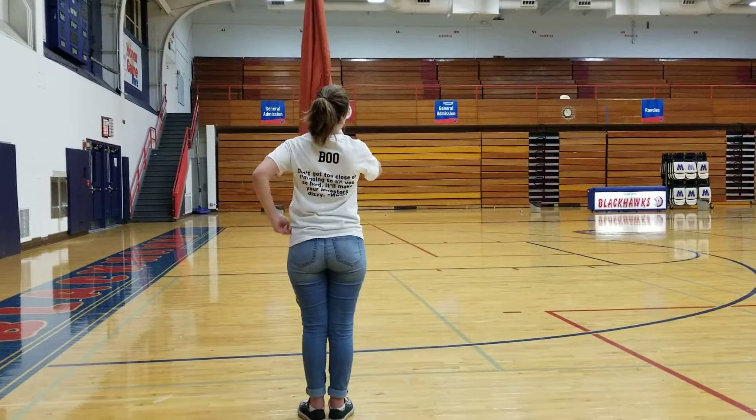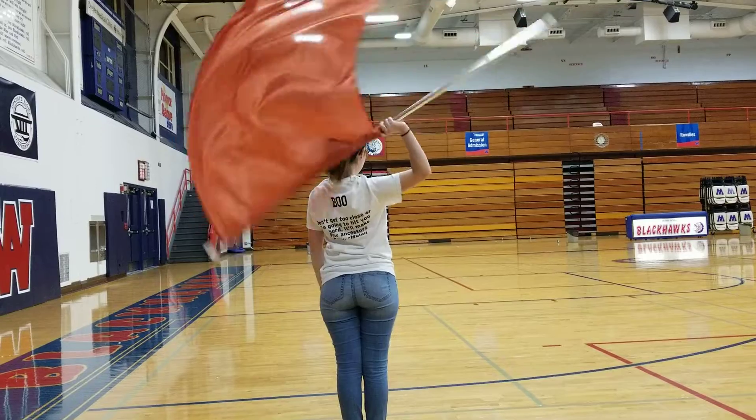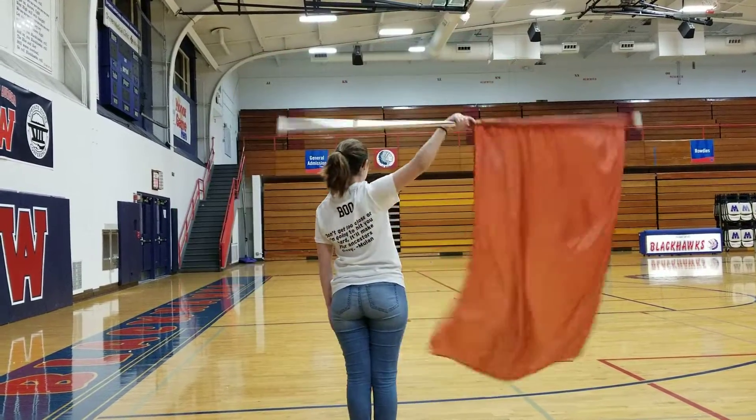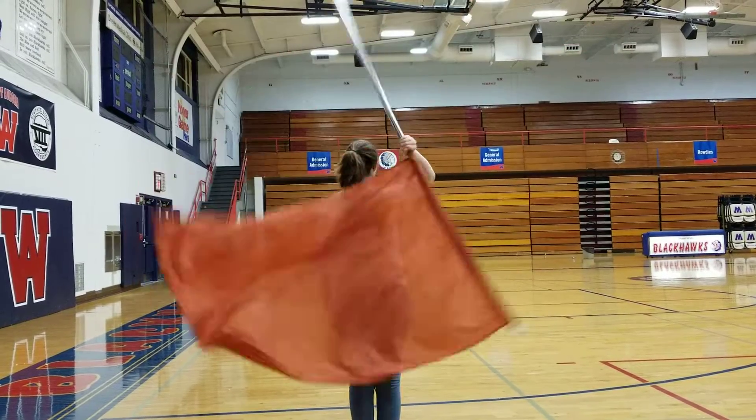You want to start to right. Five, six, seven, eight, one, two, three, four, five, six, seven, eight. One, two, three, four, five, six, seven, eight.